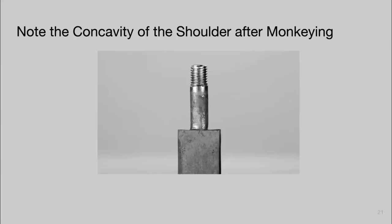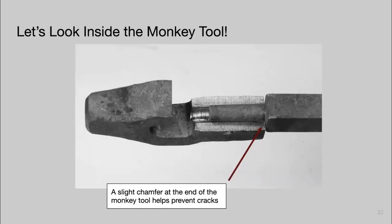Note the concavity of the shoulder after monkeying. This helps create a good fit — if the root of the tenon is higher than the shoulders, you'll never get a good fit and there'll be some rocking. This compensates by putting the shoulders just above that root. Looking inside the monkey tool: the chamfered inside edge means nothing sharp is ever hitting our shoulder. That is a critical point of your monkey tool. The rounded dies leave marks, and the monkey tool pushes and upsets that material into the shoulder to create the clean square shoulder.